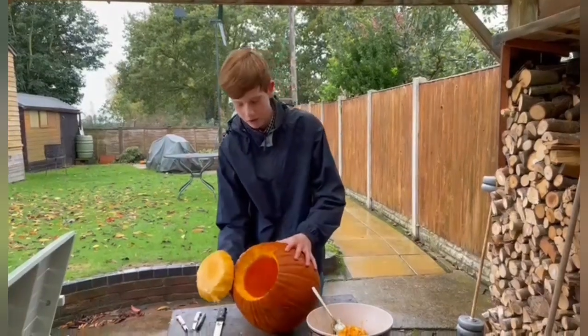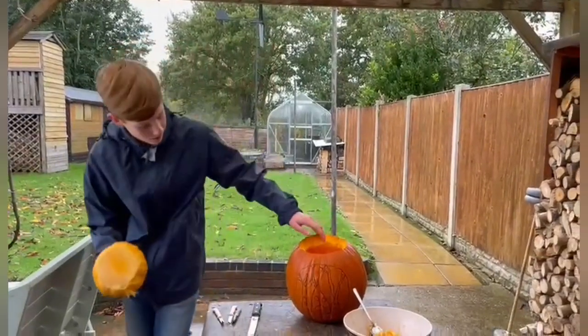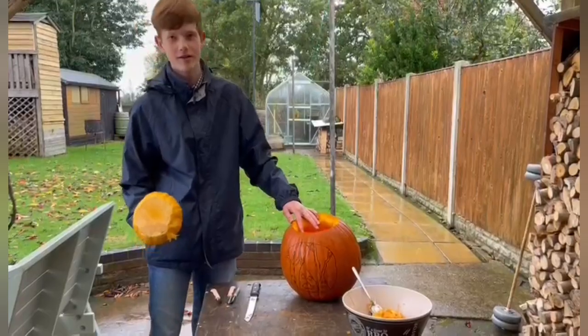Now that we've hollowed out this part of the pumpkin here, we're going to carve out the eyes and the mouth of these trees here.